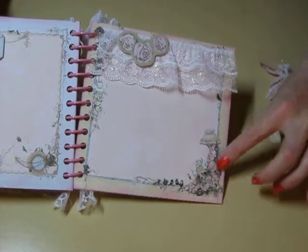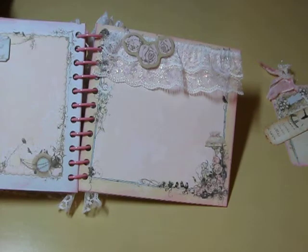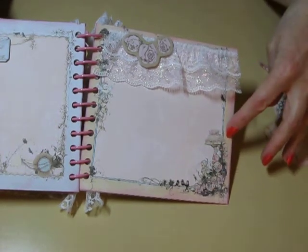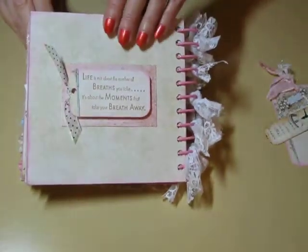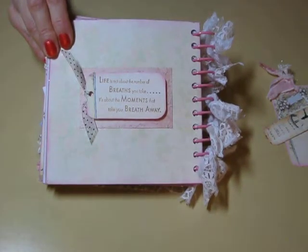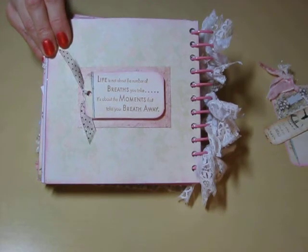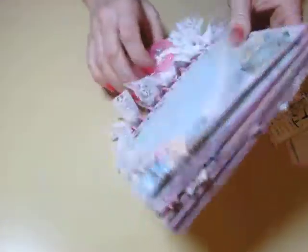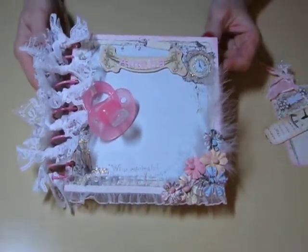What I did is I used a lot of the distressing pen from Close to My Heart to color in the roses. And I also used a colored pencil. And then this last page has my favorite saying on it: 'Life is not about the number of breaths you take — it's about the moments that take your breath away.' So that's my little mini album I made. Thanks for watching.